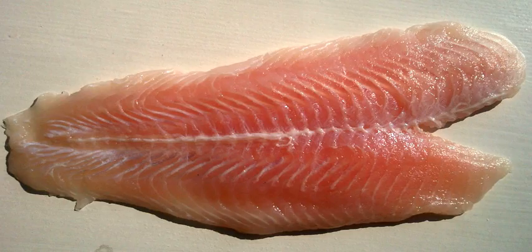Fish fillets can be contrasted with fish steaks, also known as fish cutlets, which are cut perpendicular to the spine and include the larger bones.